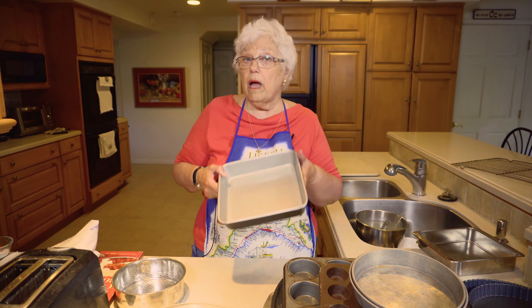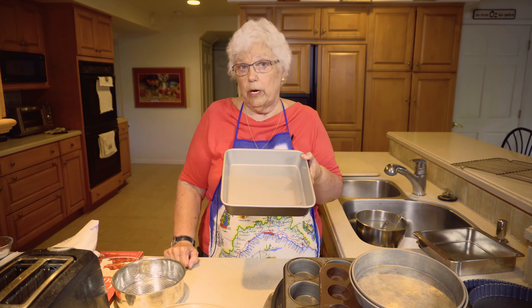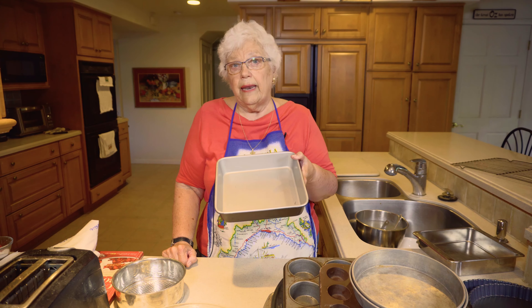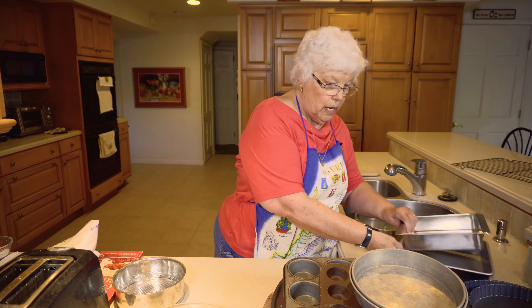Hi, let's talk about baking pans. I don't know if you're a new baker, if you've been around for a long time as a baker, how serious you are about it. This is kind of an arsenal of a baker.